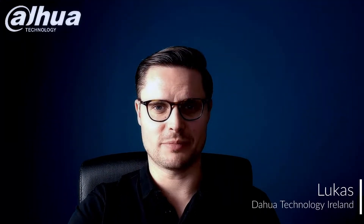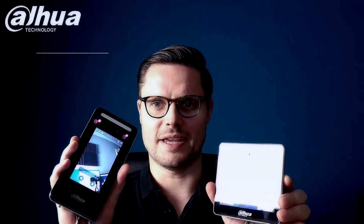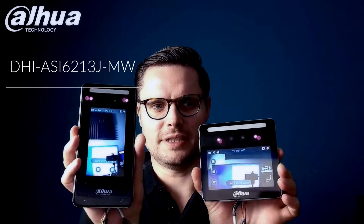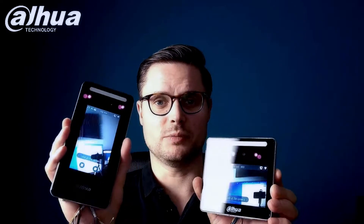Hello guys, it's Lucas here. Like I promised last week, I'm going to show you a different type of facial recognition access control. There's the ASI 6, a bigger version of the ASI 3. As you can see side by side, they're not much bigger.